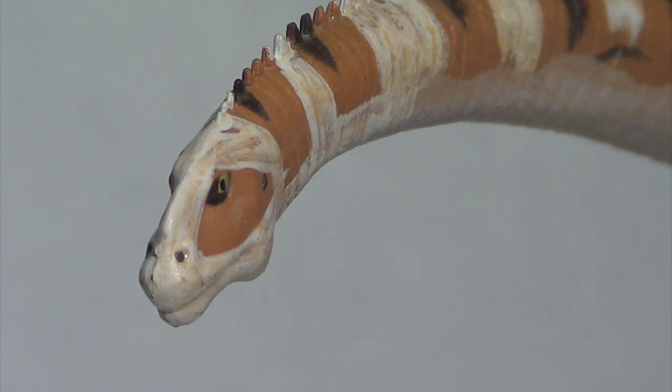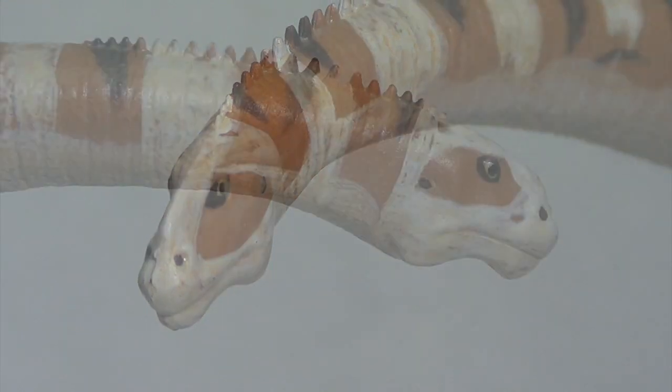If you recall my reaction video to their lineup, you will remember me saying I was concerned about the white on the face, but in person it really is a striking detail the way that they painted this face, and it stands out from the rest of the dinosaurs.